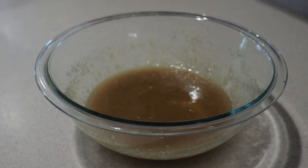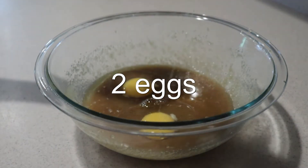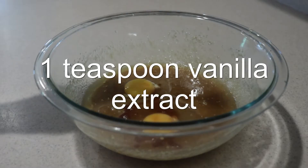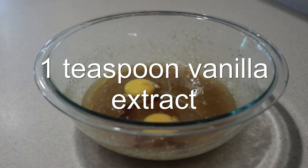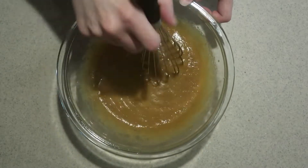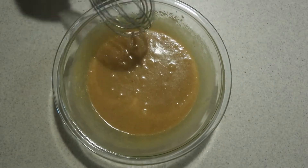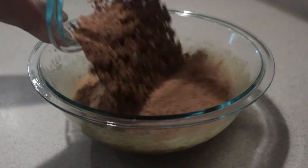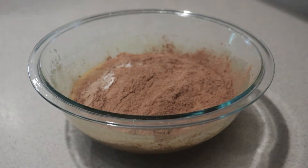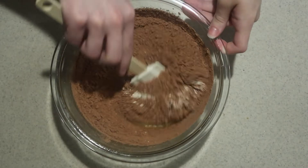Once the butter and sugar mixture has cooled, add in the eggs and vanilla extract. Whisk them until they're well combined. Add in the dry ingredients and mix them in until they're just combined. Try not to over mix the batter.